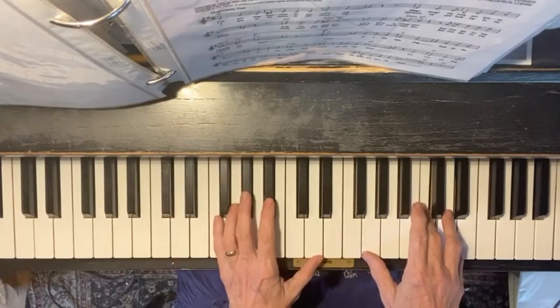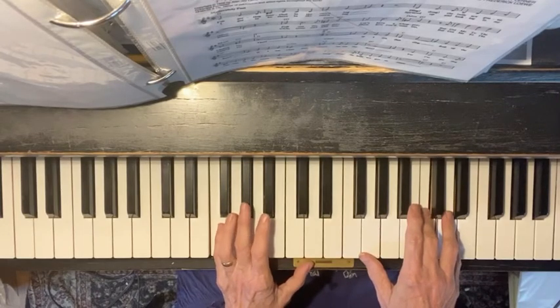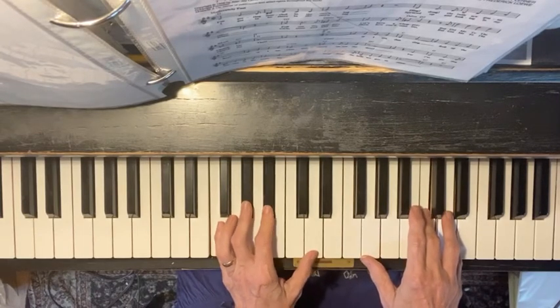And that B flat chord, we're going to change that one. It says: oh, what a change. So, oh, what a change — F, A flat, B flat, D.